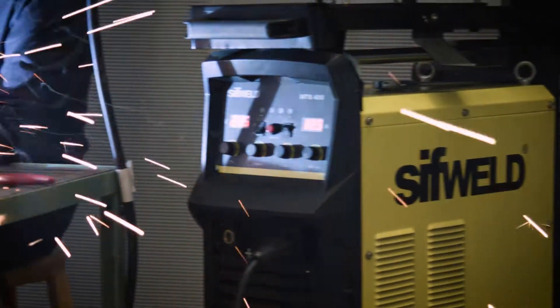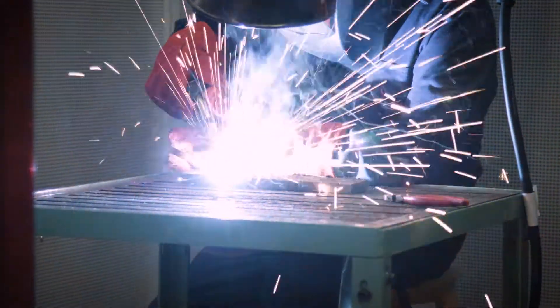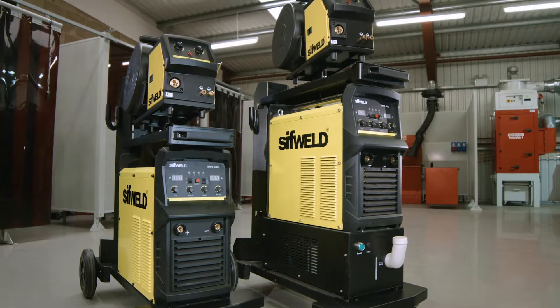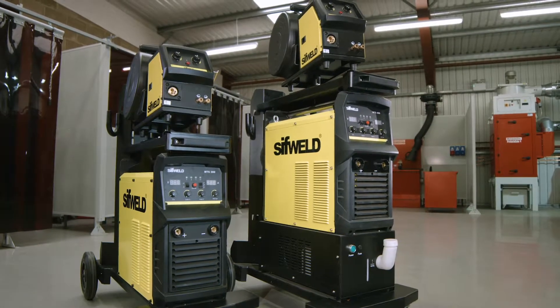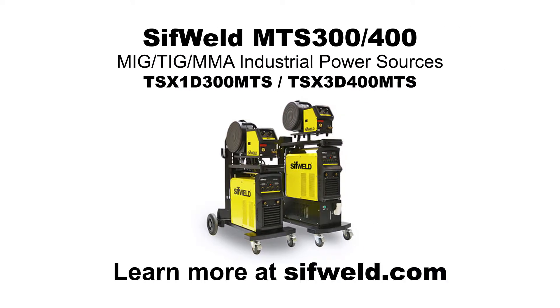If your fabrication shop needs an adaptable, durable, and dependable welding machine, then why not make your next investment a SifWeld MTS 300 or 400? Learn more at SifWeld.com.